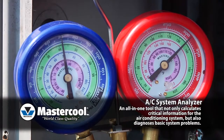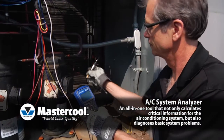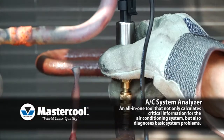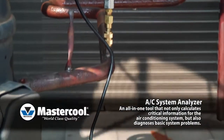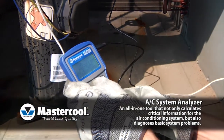The saturation temperature can be determined by entering the pressure from your traditional manifold's gauges, or by using the optional pressure transducer. The pressure transducer plugs into the AC System Analyzer and screws onto the system's low side port. The AC System Analyzer converts the system's low side pressure into the saturated temperature for all of the 23 included refrigerants.